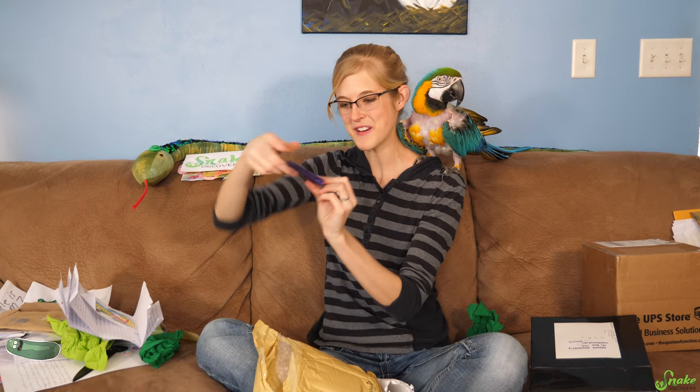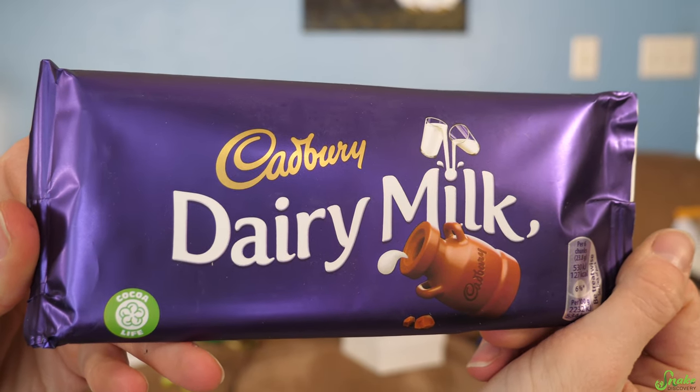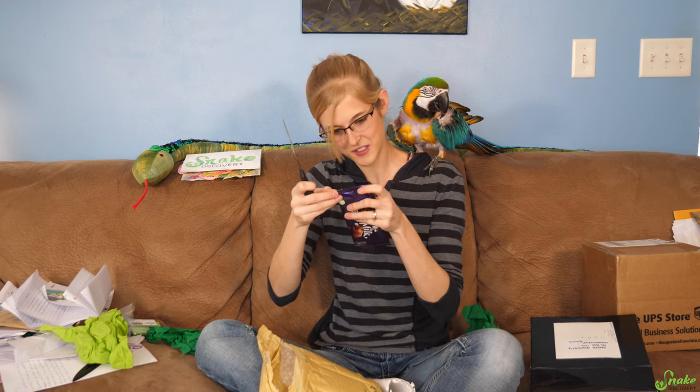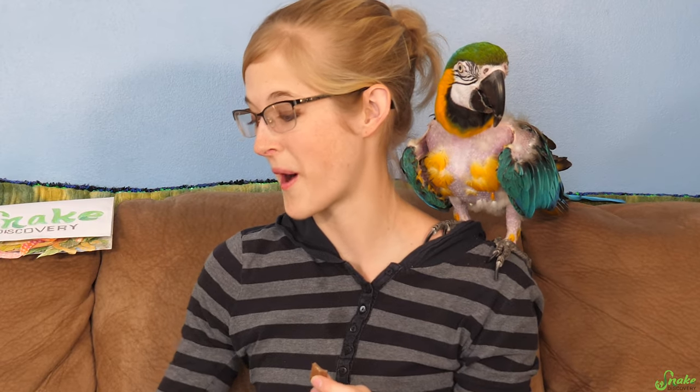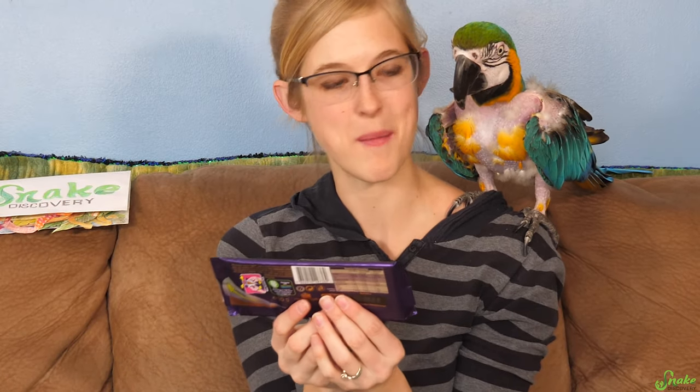The chocolate — Cadbury Dairy Milk. Oh, this is going to be good. How do you open the UK chocolate bars? There's a little pull tab. That's really good chocolate — I'm kind of jealous of you guys over in Europe. You have really tasty chocolate. Thank you, Molly, for the chocolate bar. This can be my lunch.